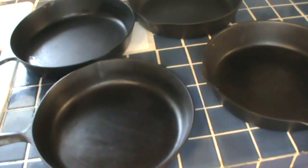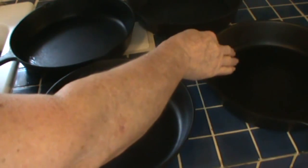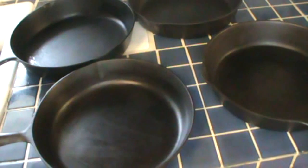Welcome to Debbie's Back Porch. So glad to have you join us. I'm going to do something a little different today than we normally do — I'm not going to cook anything. I'm just going to talk a little bit about cast iron.